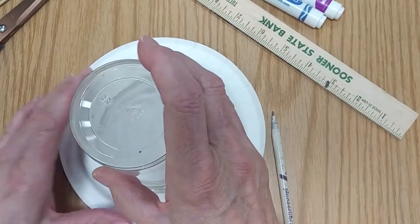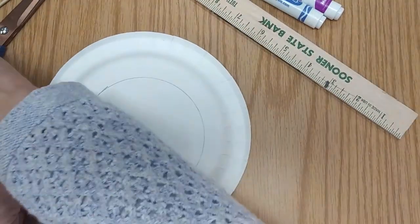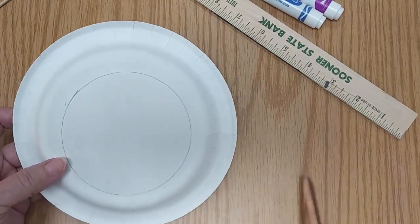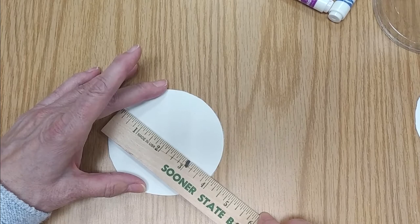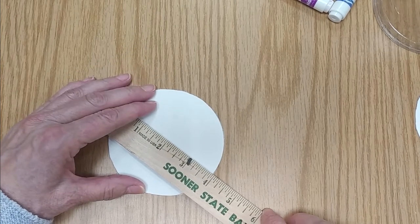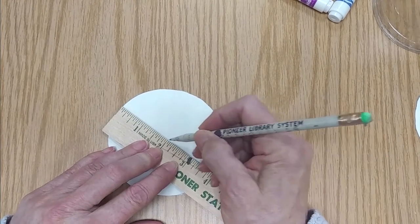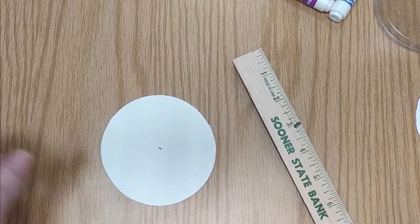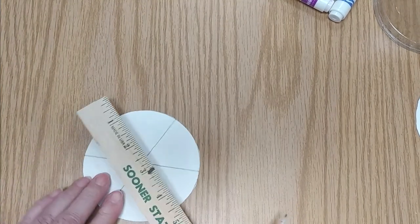To begin, draw the circle on the paper plate and cut the circle out. You can find the center of your circle by measuring to the widest point and marking the halfway point. Now you're going to divide your circle into six equal parts, going through the center mark that you made.